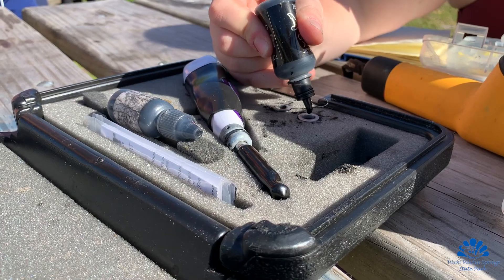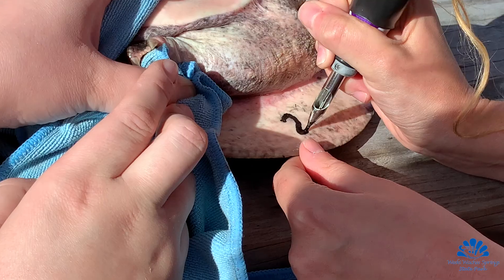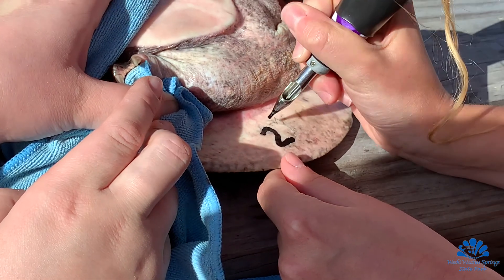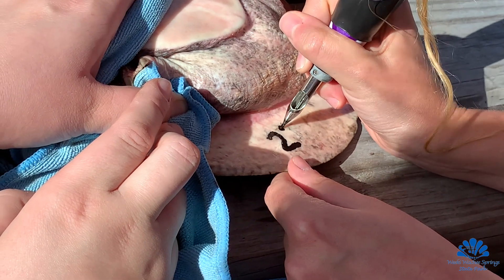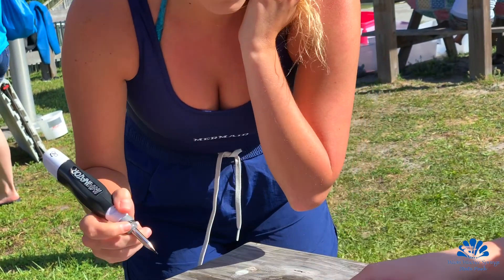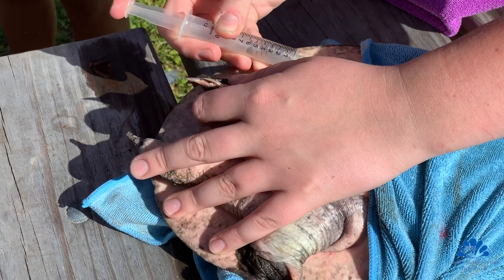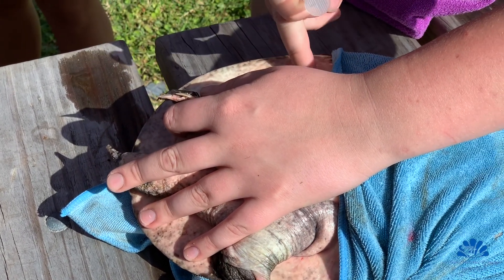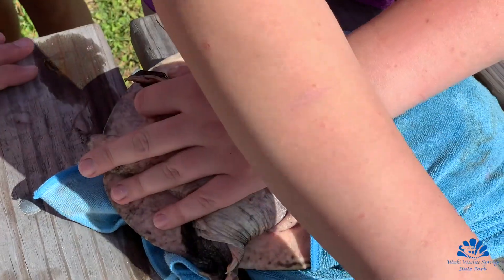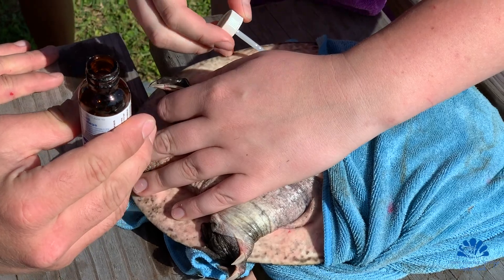Soft-shell turtles — you can't mark the edge of the shell because it's soft and it would just grow back. So those animals get a tattoo just behind each hind foot on the underside of that soft shell, corresponding to the animal's number. And then every animal, as long as it's bigger than 70 millimeters — which is a pretty small animal — also gets a microchip. It's the same microchip that you'd have put in your dog or cat by the veterinarian.